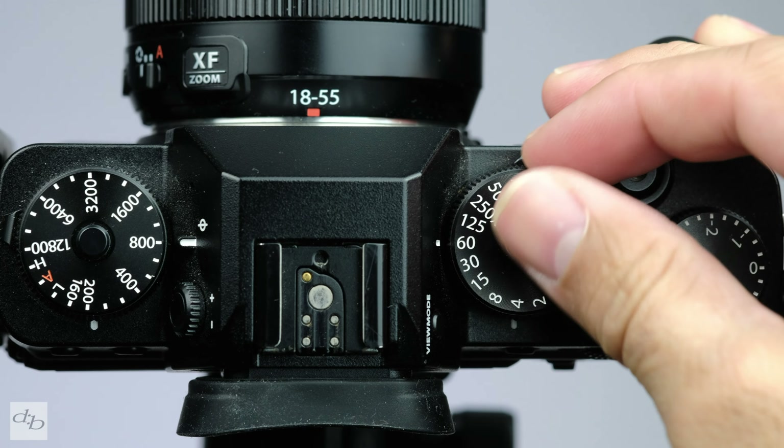Manual mode is your friend, but what shutter speed and aperture do you choose? Well, there's a common rule called the 180-degree rule. Basically, this is shooting at a shutter speed double that of the frame rate you select, to keep the footage natural — as close to how our eyes see and our brains process what we see. So if you're shooting 4K at 30 frames per second, then ideally you'll choose 1/60th shutter speed.